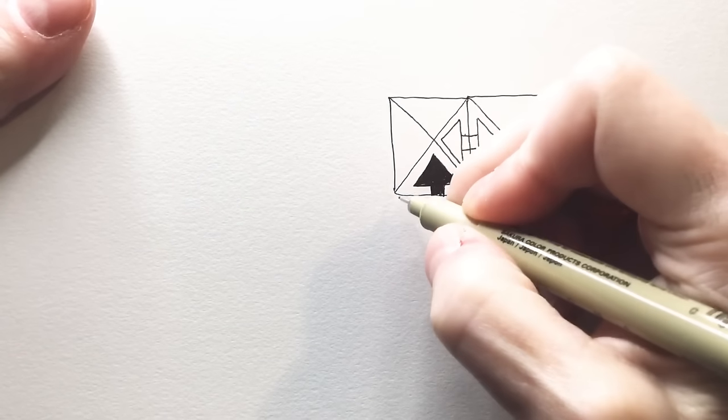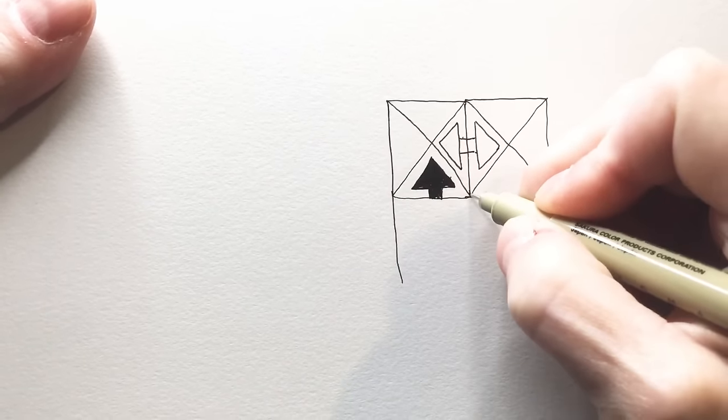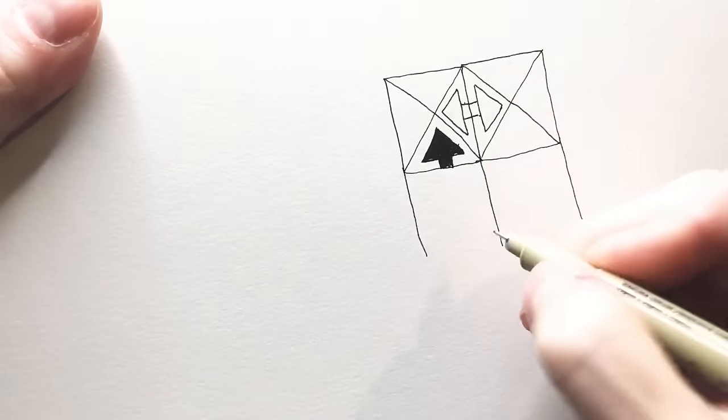So I'm going to add a couple more squarish squares — I say that just to get y'all going.